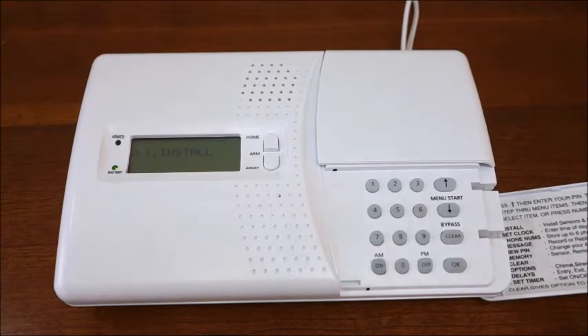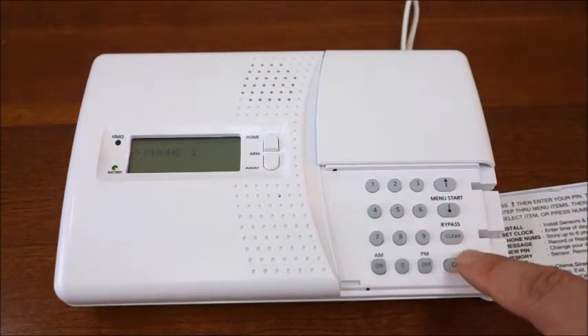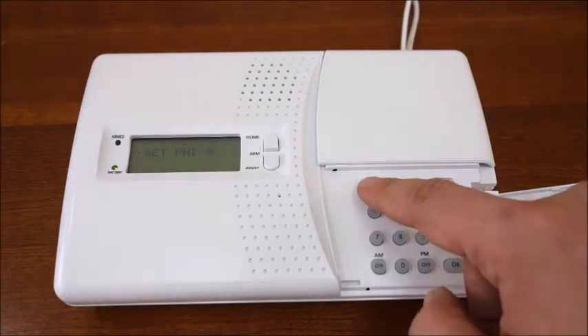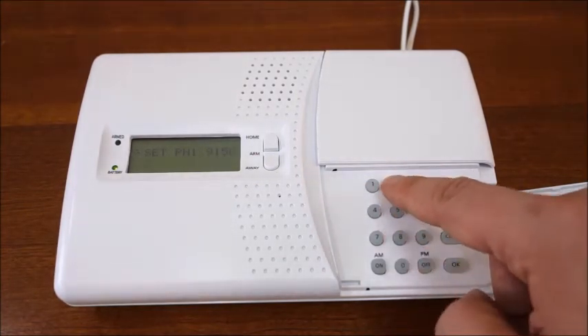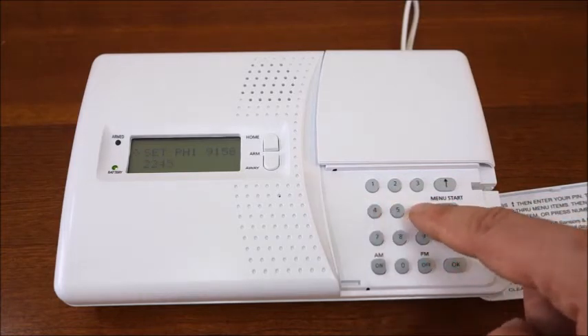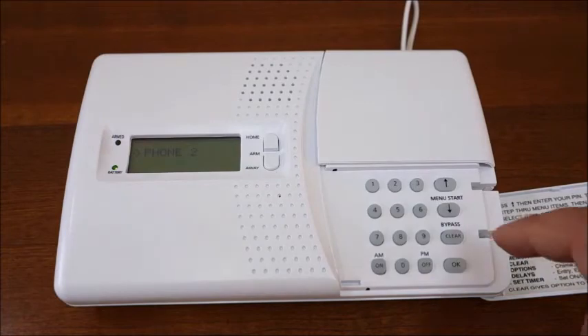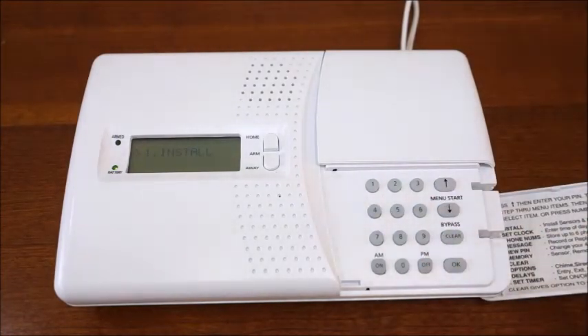The third option will take you to the phone numbers menu where you will program your six emergency contact phone numbers. Pressing OK will take you to the first available slot. Press OK again and you should see set PH1. Using the keypad, key in the first phone number and press OK to save. The console will automatically move to the next available slot — press OK and repeat the process. You can program up to six different numbers or the same number six times. Do not program the console to dial the police or a hospital directly, as doing so might incur fines. Program it to call a friend or relative. If you only want to store one phone number, fill up all six memory slots with the same number. After programming all six phone numbers, press clear on the keypad to return to the main menu.